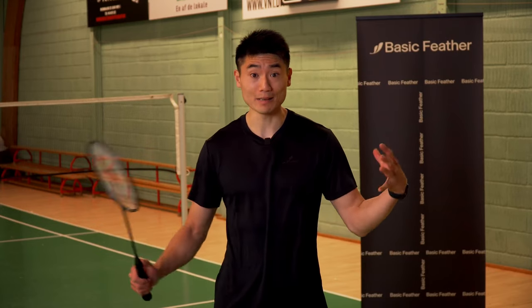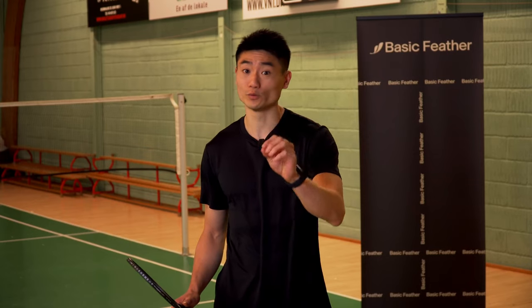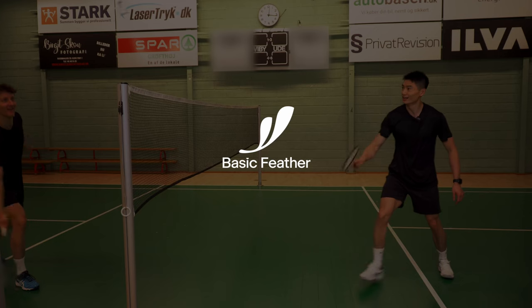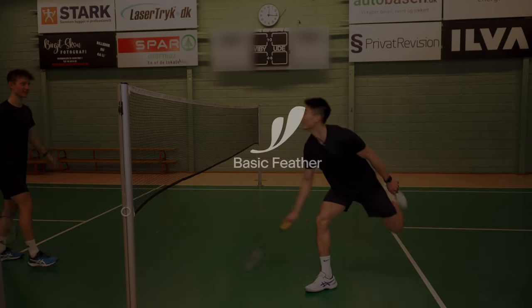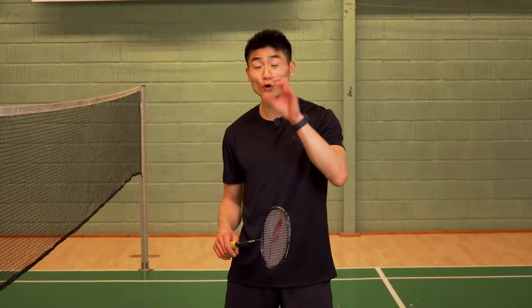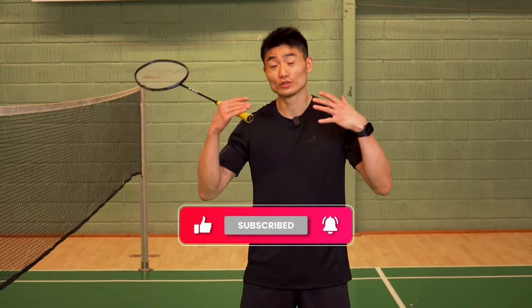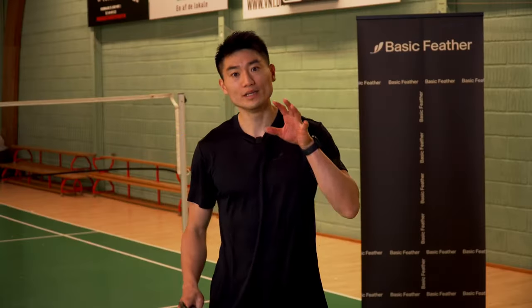Do you want to improve your skills in badminton? Minigames are a great way to do so. I'll take you through three of them. Before you move into this video, I just want to ask you one big favor, and that's subscribing to our YouTube channel. We promise to deliver weekly badminton content that hopefully helps you improve your game.